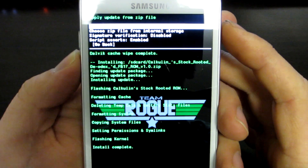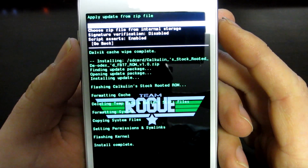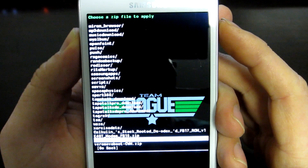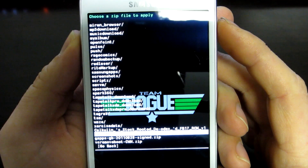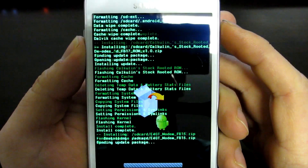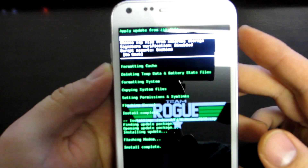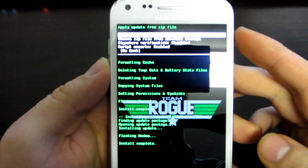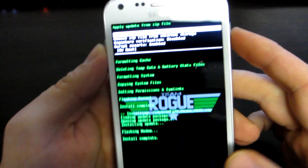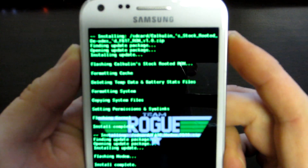Once you've flashed your ROM, you're going to choose zip from either your SD card or your internal storage again. Then go down to the E4GT modem FB15.zip. Hit that and yes, install. It didn't really take too long — the flashing of the modem is complete. So now we can go back and reboot system.